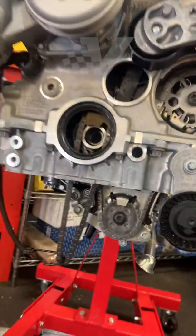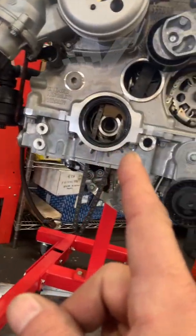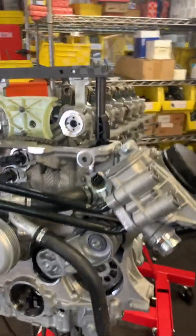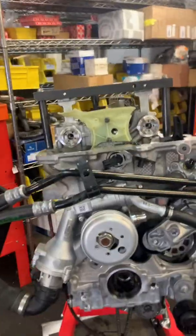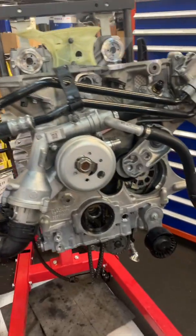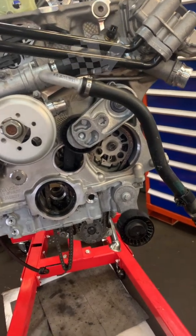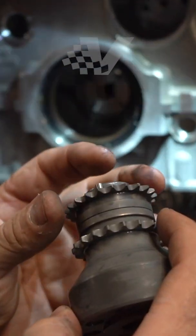We are also doing rod bearings on this engine — that's the other common issue with the S55. The hub work is to prevent a problem, the bearings are to prevent future problems as they've been known to be weak, and the cams are for performance. This is just a breakdown of what you need to do to address the hub.